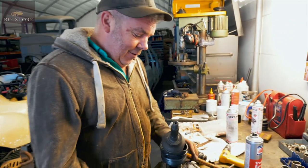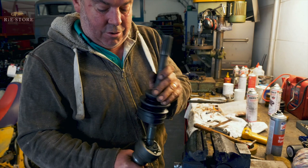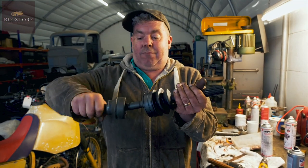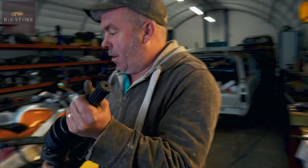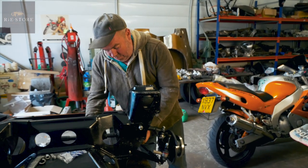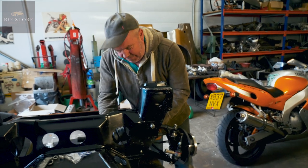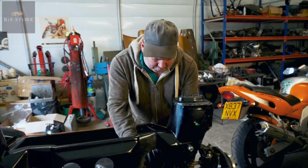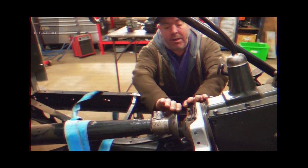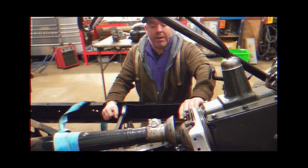So these are called CV joints - constant velocity joints - so they'll move in any motion. As your suspension goes up and down, it's obviously rotating to drive the wheel through the hub. On the Ford, the rear uses a ball joint rather than a CV joint, so when the suspension goes up and down on the back, everything pivots from there - you just get one solid prop shaft that goes all the way through and pivots from that point.